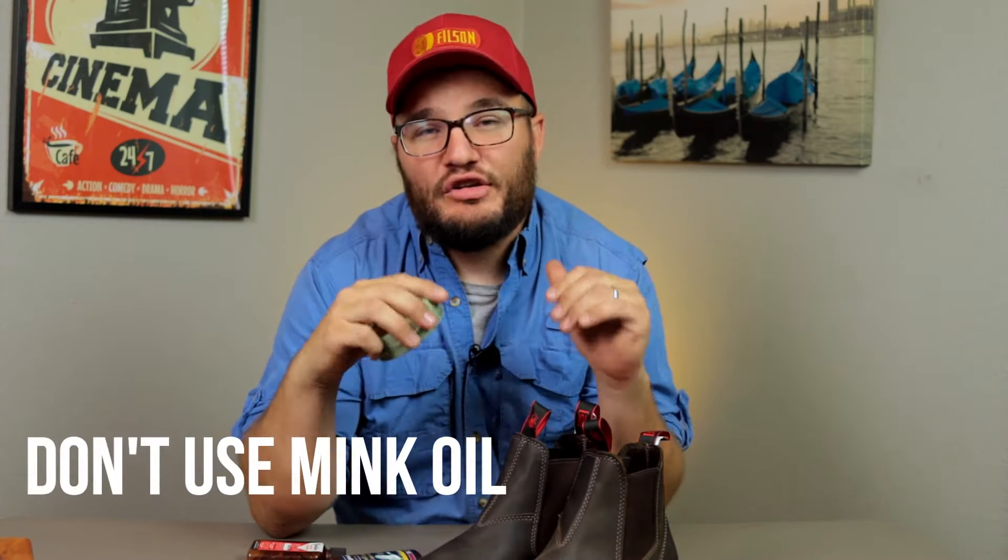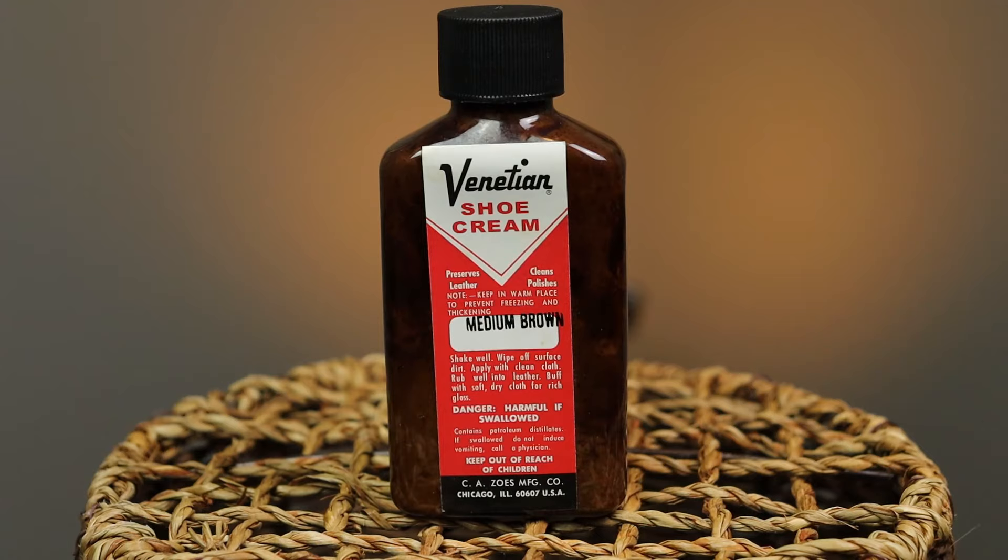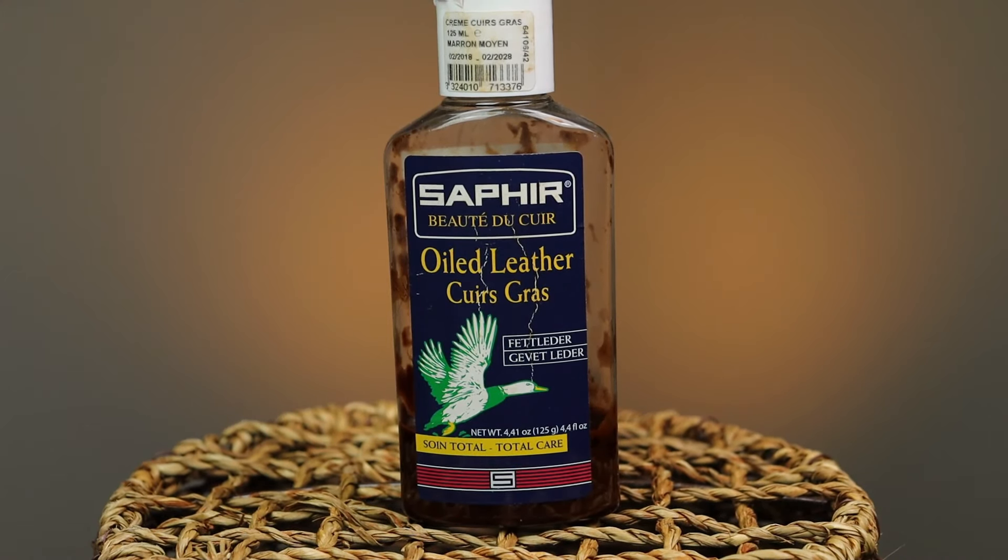One product I don't recommend is mink oil. These are dark boots so you're not going to darken them anymore, but it's just the stuff in mink oil I don't recommend on most boots. Venetian shoe cream is one that you just can't lose with — I run it on all kinds of different boots. You can go with the medium brown or the natural clear color and that works good on all your boots. Then there's the Saphir leather greasy cream — I love this stuff and can't speak highly enough about it.